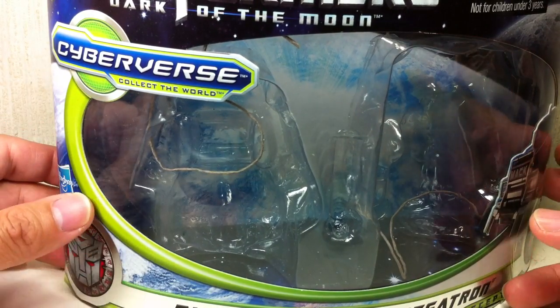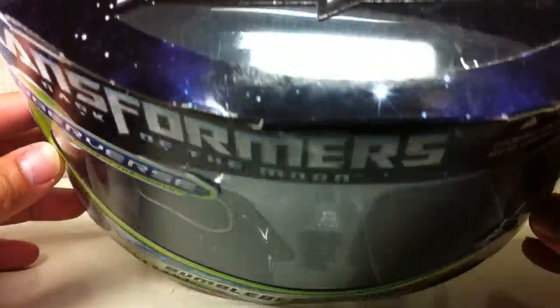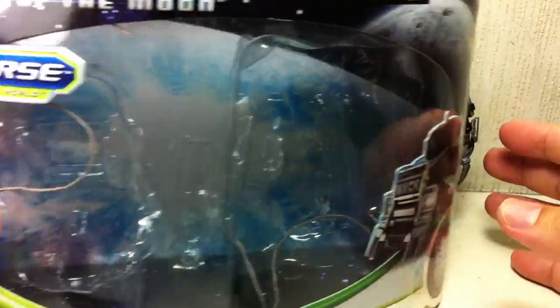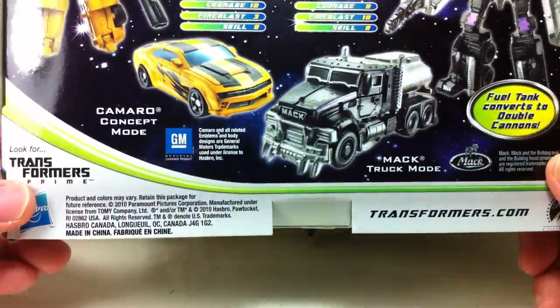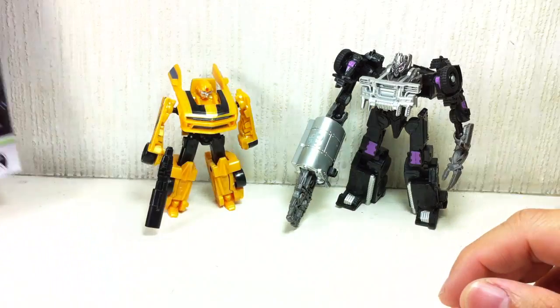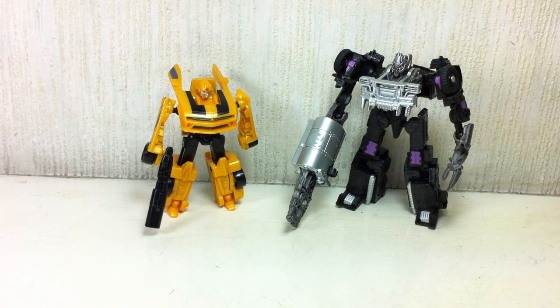A lot of people like this packaging because they can reseal it without destroying it, but I just don't like it. The other set of figures in this wave was the Ironhide and Leadfoot, which I've already done a review on — check it out on my channel.